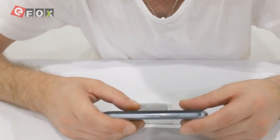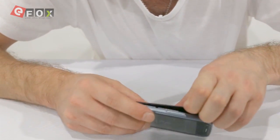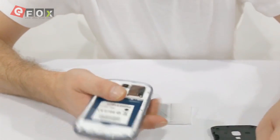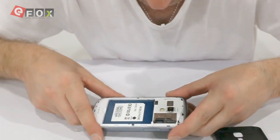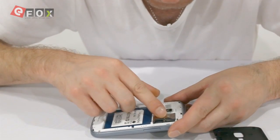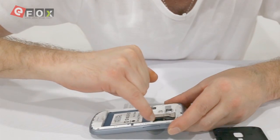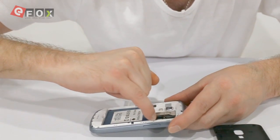It's really easy to install — start here and just work your way around with your fingers and the back will just pop off. On the inside you can see it's dual SIM, so you put one SIM card here and one SIM card underneath that. It's also capable of taking a TF card, I think up to 32 gigabytes.